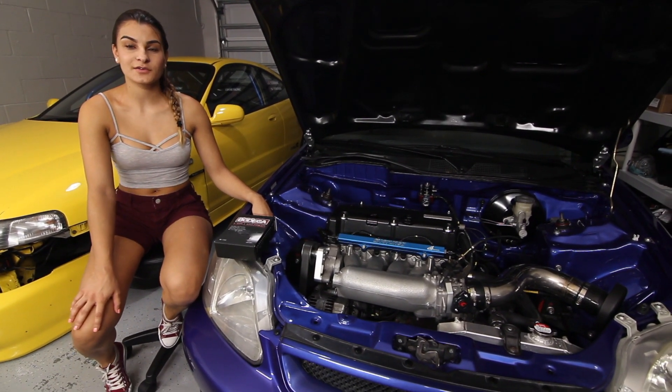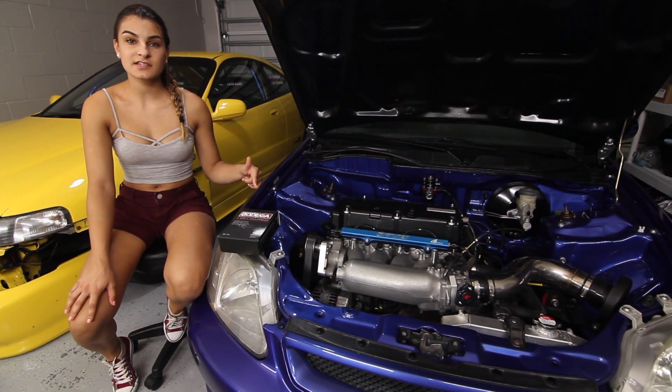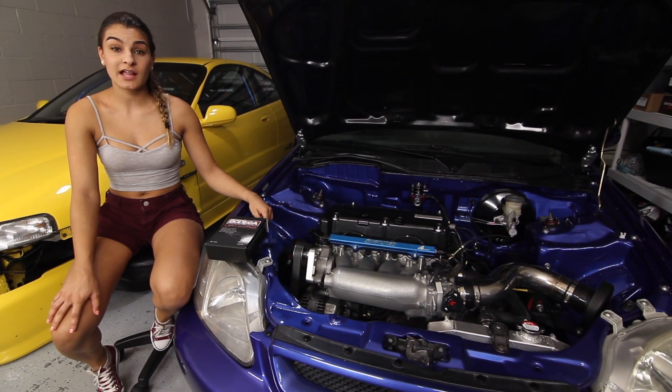What's up everyone? Welcome back to my YouTube channel. Today I'm going to be installing some LED bulbs and I'll be comparing them to my factory bulbs, which are halogen lights.